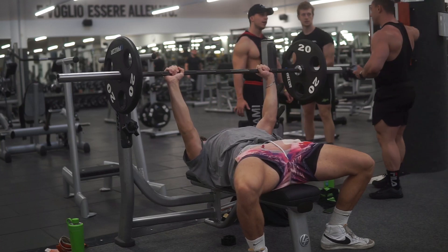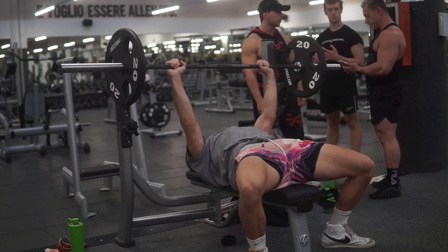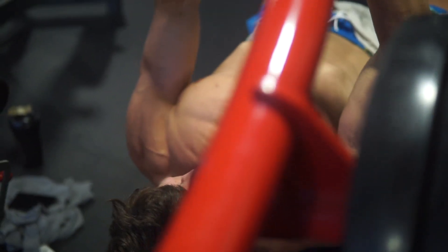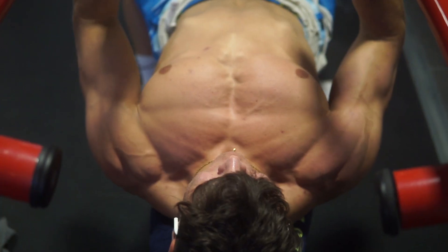The second reason is that bench press is a very injury-prone exercise. It's much easier to injure yourself on bench press than on any other chest exercise. I used to ruin a lot of my chest workouts because of small shoulder pain from bench press, and you can even have serious injuries. If you train for aesthetics, injury is probably one of the worst things that can happen to you. The third reason — the main reason I stopped — is poor mind-muscle connection. Even with good form, I never really felt my chest working or got a pump from bench press.